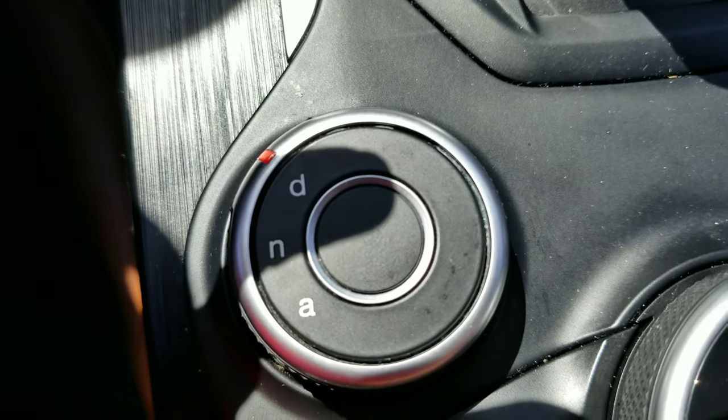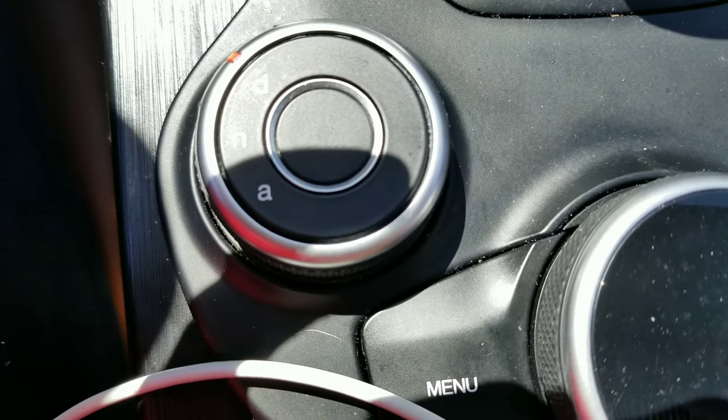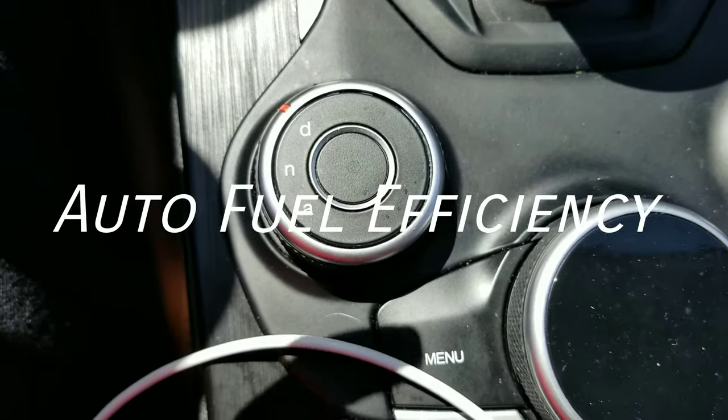So right there, that D is for drive which is your sport mode, N is for normal, and then A is for auto. In auto mode it cuts the power to two of your cylinders and actually disables the turbocharger, so you're running on two cylinders naturally aspirated.